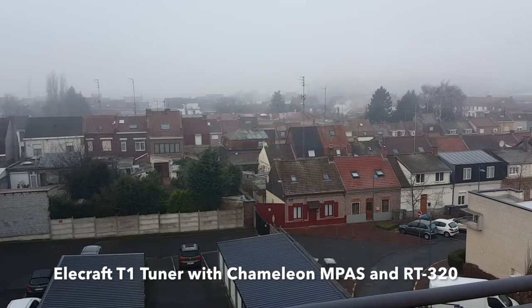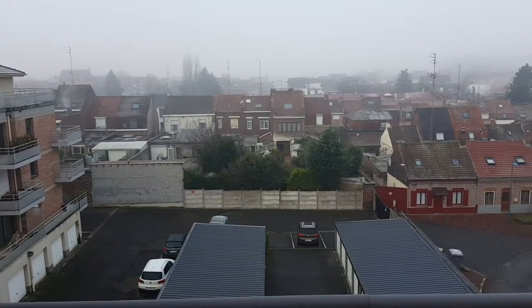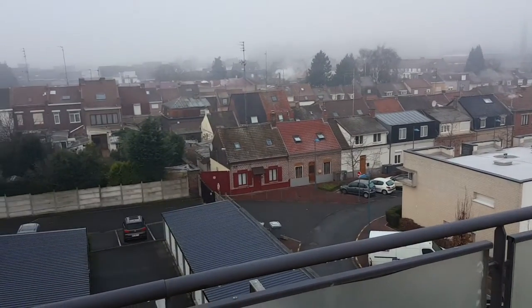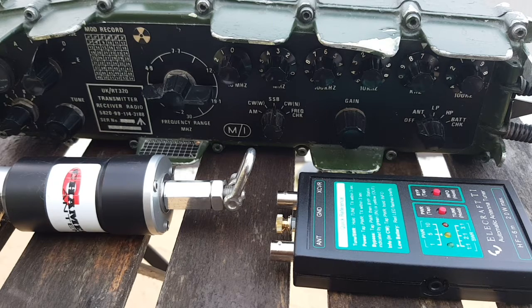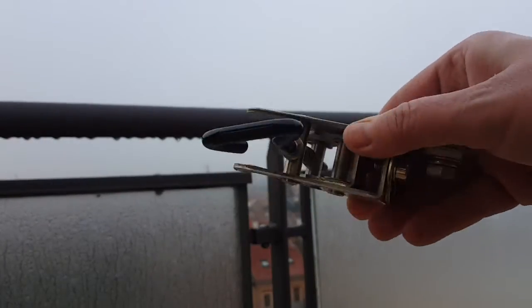Good morning, this is Gilles the radio prepper at radiopreppers.com. It's freezing today, slightly below the freezing point, a little foggy. You have a nice rooftop view of a small town in the north of France. Today we are going to talk about three items: the Elecraft T1 tuner, the Chameleon Hybrid Micro — part of the EMCOMM antenna system — and the RT320 military man-pack radio. We're going to make them play well together, and this is especially about the Elecraft T1 tuner. Let's get started with the jar mount.